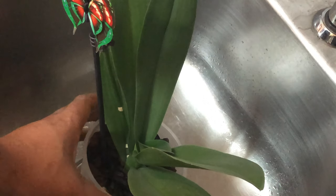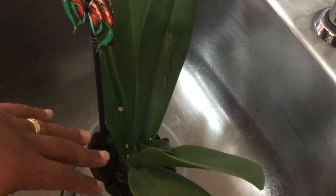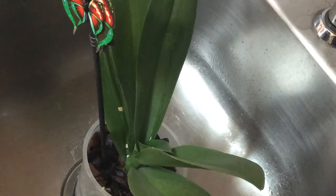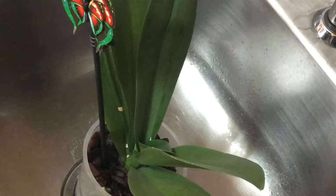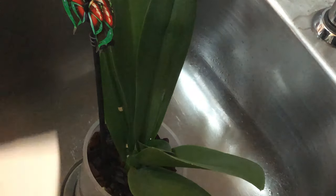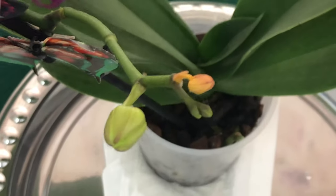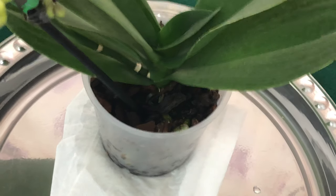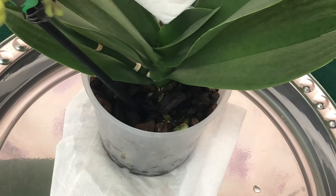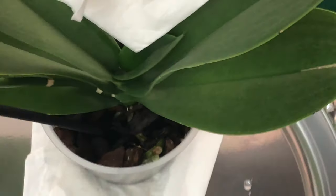I'm going to let it sit in the sink for about five minutes to let it completely drain. As you saw, water came out. In case you did get any water inside the crown, you would get a paper napkin — and I'll show you how. We got a little water in the crown. Things happen — Orchids for Dummies, you know! So you would get a paper towel and insert the edge of it into the crown.